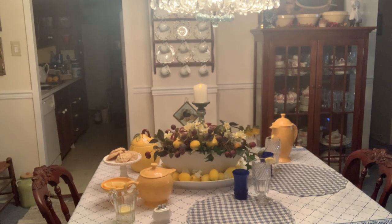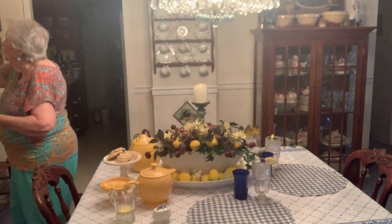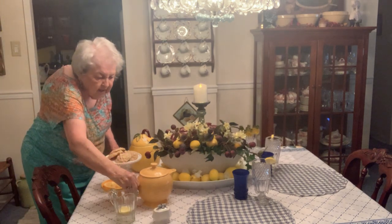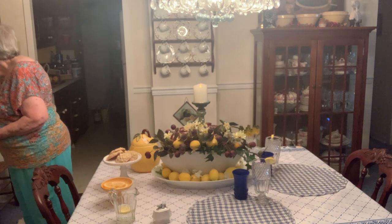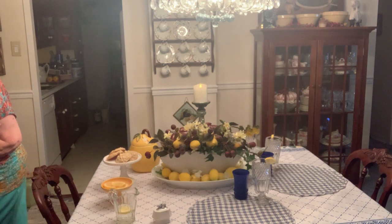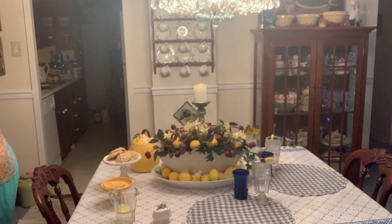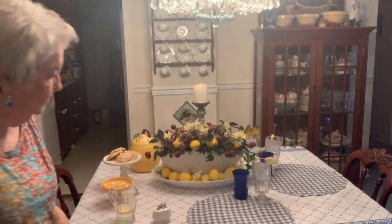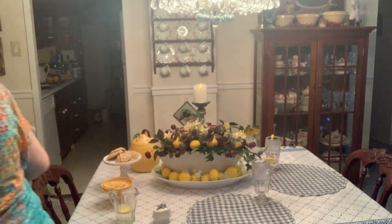I hate to have to do it this way, but I don't know any other way. So this goes back in the cabinet where it was. The teapot goes back in the cabinet — it's going back into my Fiesta Ware cabinet. The little blue Kitchen Craft glasses also go back in the Fiesta Ware cabinet.